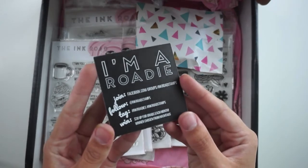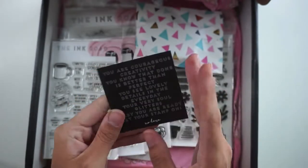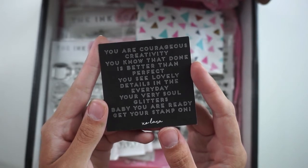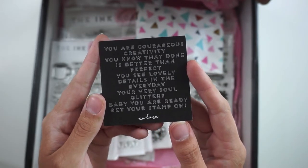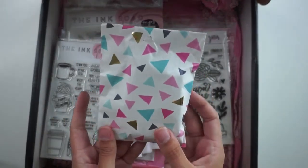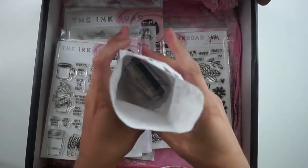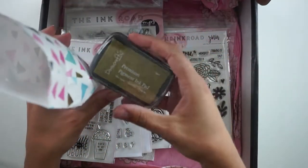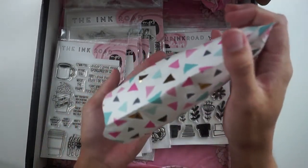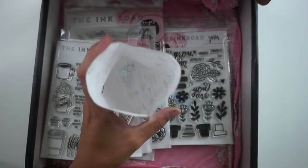I'd like to show you this little note first. On one side it says 'I am a roadie,' which is what Ink Road Stamps fans call themselves. It's got all of the social media information and how you can win some stamps for yourself. On the other side, this little note says: 'You are courageous creativity. You know that done is better than perfect. You see lovely details in the everyday. Your soul glitters. Baby, you are ready. Get your stamp on. XO Lara.' I actually have this hanging near my workspace — I just love it. Also, every order gets a free gift. I believe it's always an ink pad, and mine this time is a really pretty gold pigment ink pad that will look great with some of the stamps in my box. It also comes with some iridescent sequins for sparkle and embellishment, which I'll definitely be saving for a project later on.